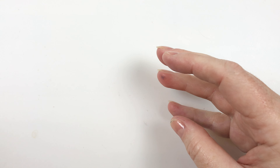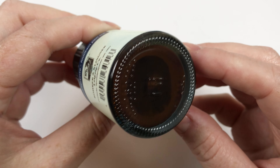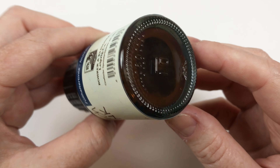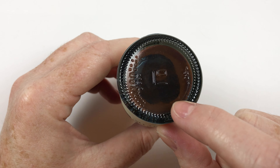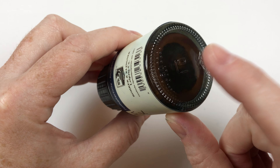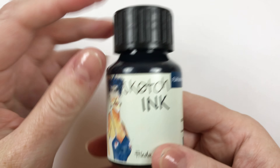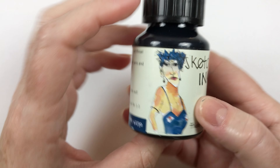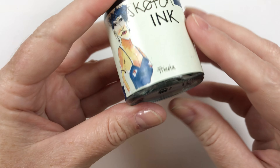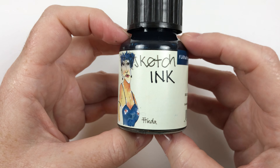I did notice some settling on the bottom of some of the colors. For example, this one - Frida - has a bunch of sediment of those nano particles on the bottom. So I think these need to be gently shaken. I may put in some agitator ball bearings - just some glass ones, not steel. You could probably use stainless steel but I'm worried it might react with the ink. Pigment inks tend to settle out and can form like a big rock in your ink bottle, so it's good to keep those mixed up.